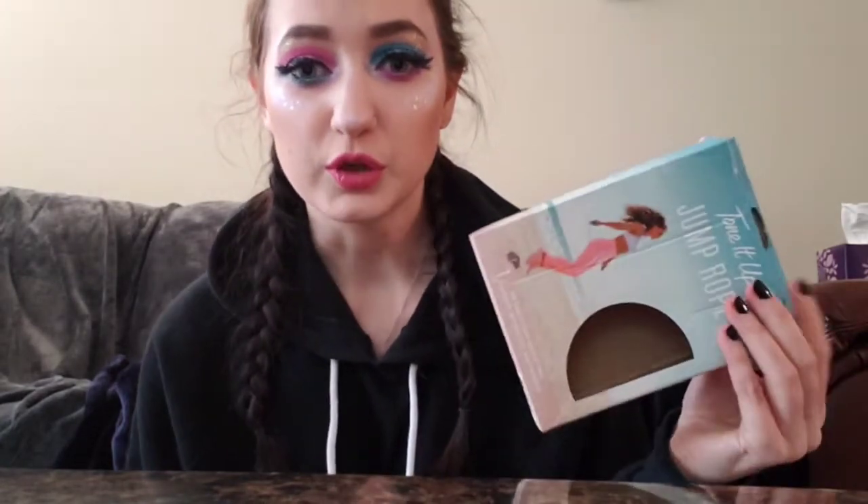My boyfriend was saying that most people when they order custom Hydro Flasks, they come wrong. He said that before I even opened the box, and then I opened it and I was like, yeah, this is not correct. So the next thing is a jump rope — we have been working out a little bit and we kind of want to get in shape, so we ordered jump ropes for cardio because we can't really jog.